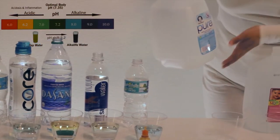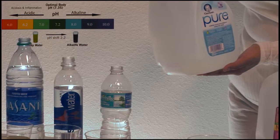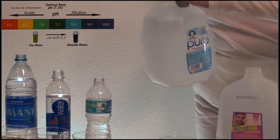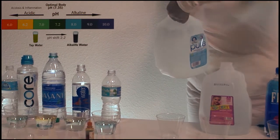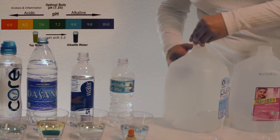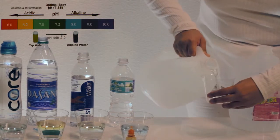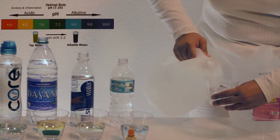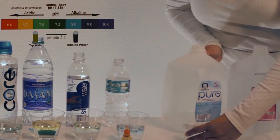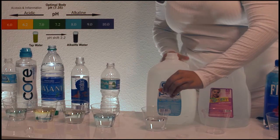Over here we have Gerber Pure purified water with minerals added for taste. We will add two drops once again.